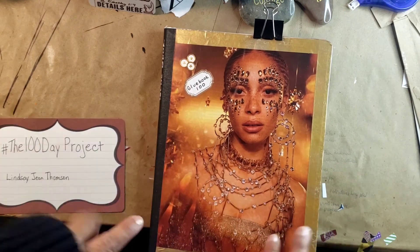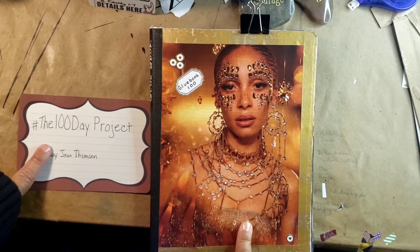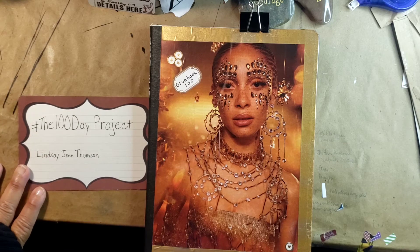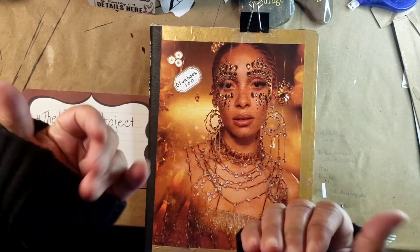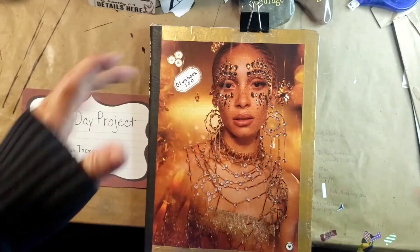Your project does not have to be glue booking — you can choose anything: sewing, crocheting, walking 2,000 steps a day, whatever your project is. Please link it down below so I can know what you're doing as well. It would be so much fun to take this journey together. We don't all have to do the same projects, but we can all support each other in this endeavor. This is your friend Gwen — until next time, make sure you use what you have and don't throw anything away. Bye!